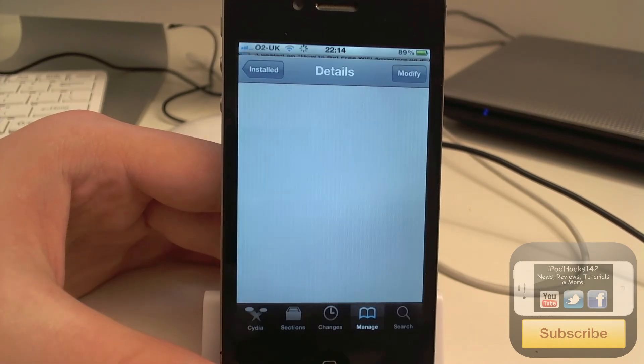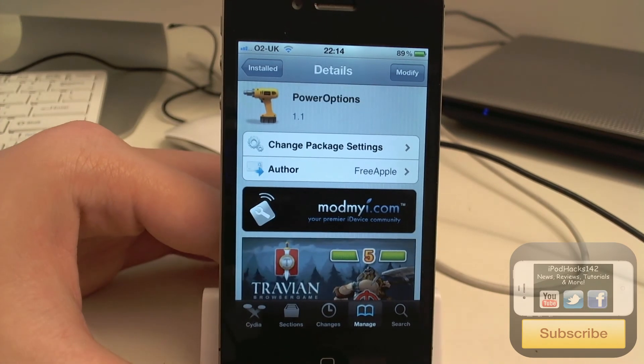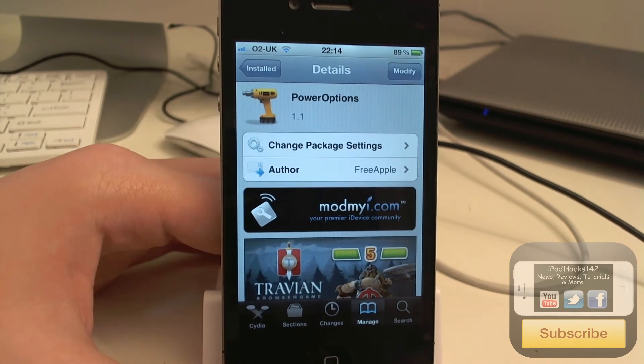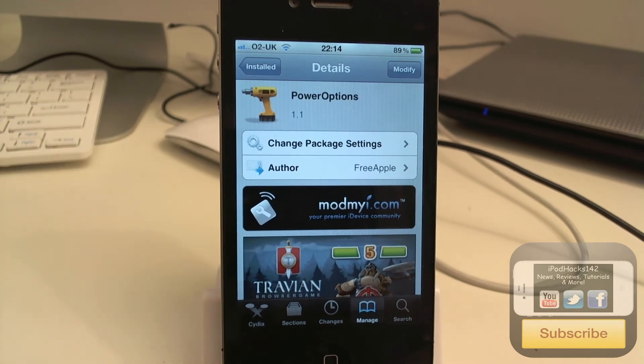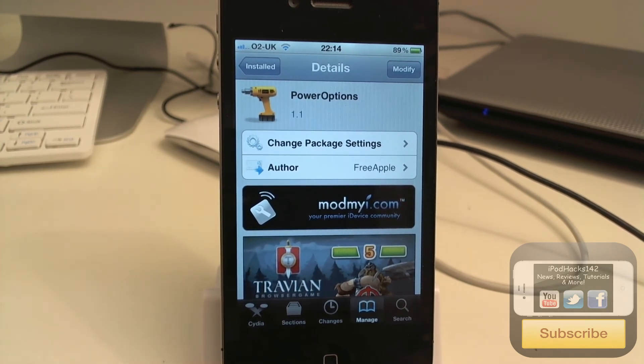That is PowerOptions — free on the modmyi repo. If you want to get it, it's a matter of opinion. If you like this video please thumbs up, favourite and subscribe. You can also follow me on Twitter, like me on Facebook, and check out my website — links are down below in the description.